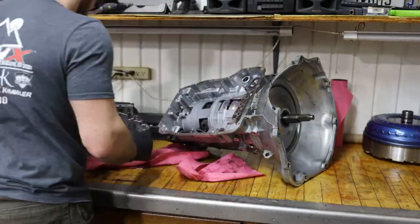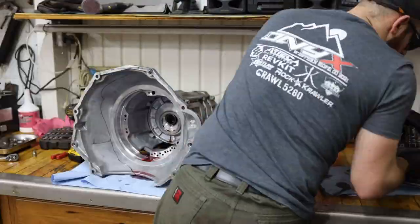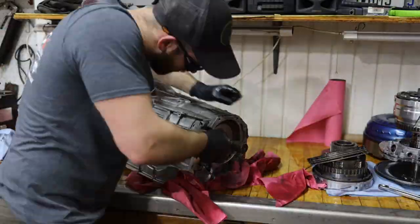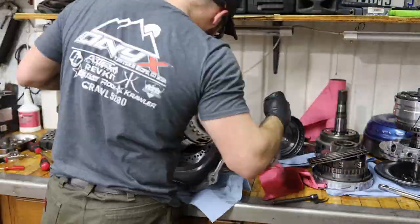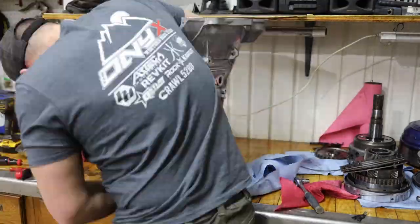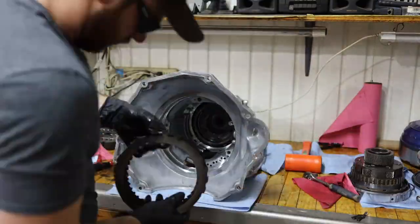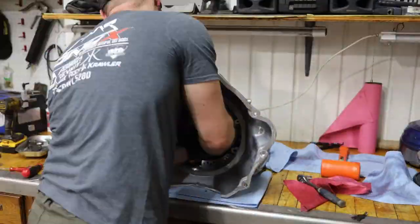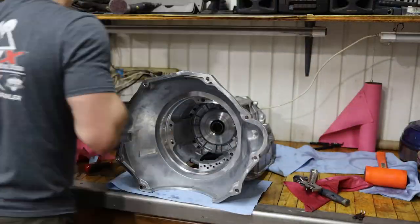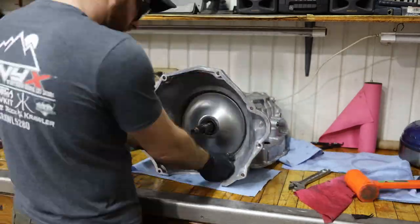Then we get into actually tearing down the transmission case, which is a fairly straightforward process if you don't have to rebuild everything. I like to lay everything out in a sequence that makes sense, and then throw it all back into the new case the same way we pulled it out. This isn't a tutorial on how to rebuild the transmission — those are out there. This one is mostly about the brace.